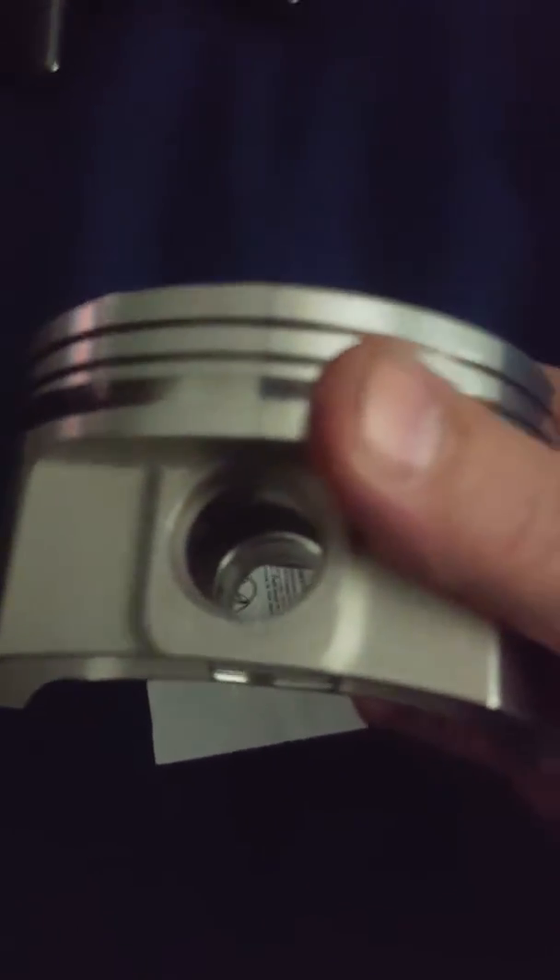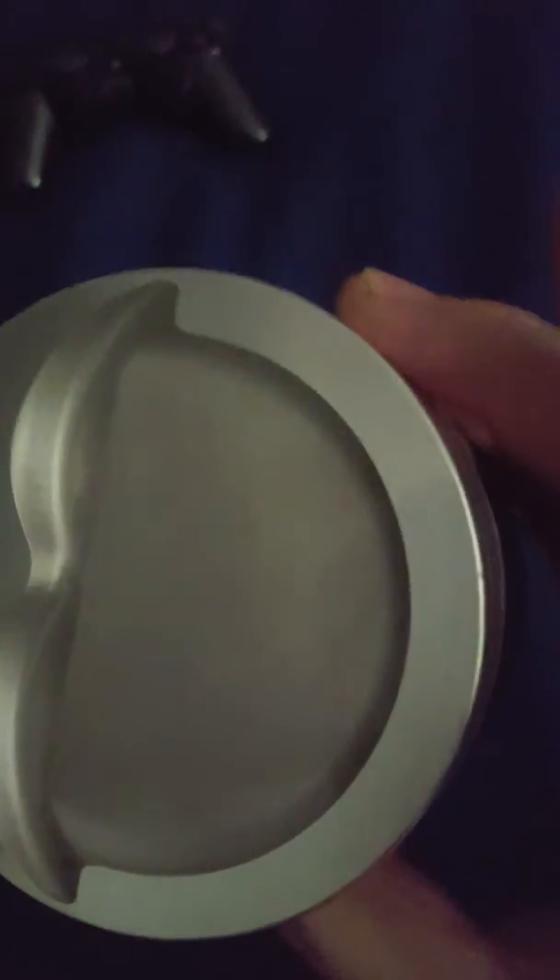I watched a whole bunch of videos online and figured it out. That's the first time I've ever even seen the spiral lock things before, and they're a pain in the butt — but I did them. I did them with a butter knife, so just so you know, it's not impossible to do. Beautiful.